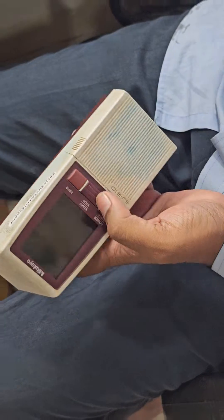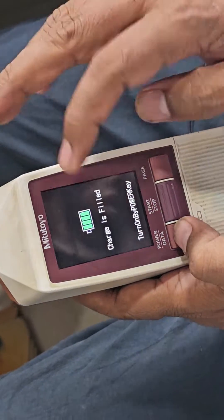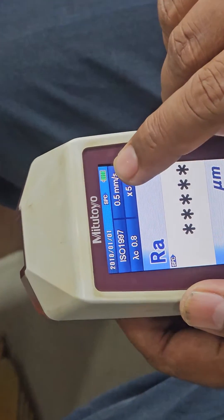Then we can cross check. See the new battery — that's why charging is filled. That's why charging is showing full.